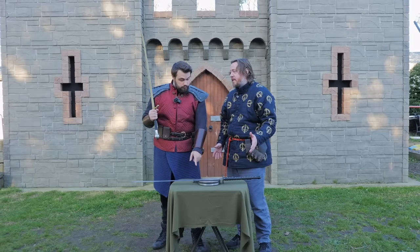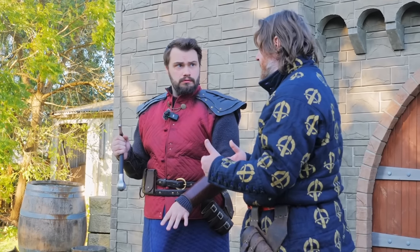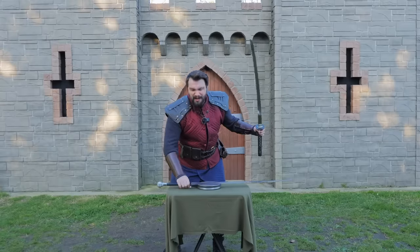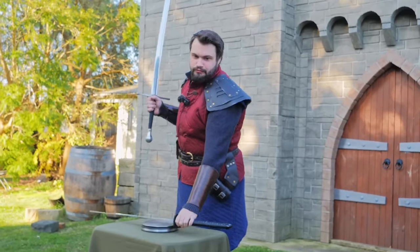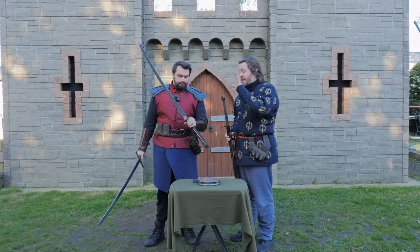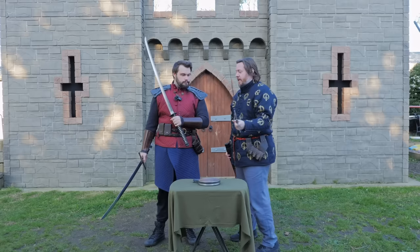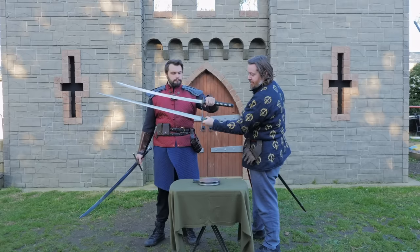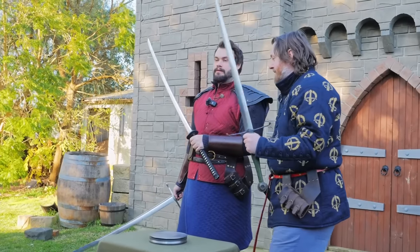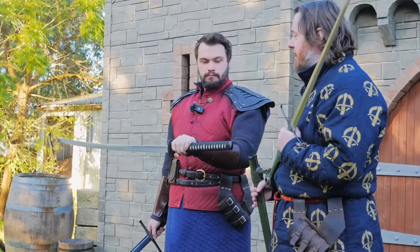Official weigh-in: the okatana comes in at 1.2 kilos — that's actually quite light for a two-handed sword, right in the realm of katana weights and comparable to my two-handed longsword. And the two-handed falchion — if you had to guess? 1.5 kilos. That's 300 grams heavier. Bear in mind we have smaller swords that are even heavier still. So the falchion is heavier, but it's still perfectly wieldable.